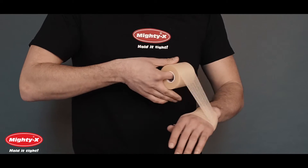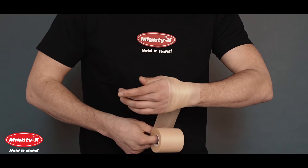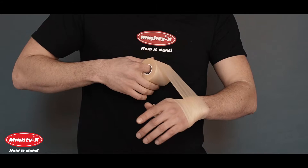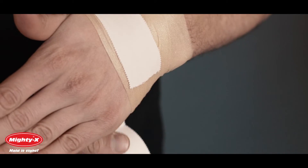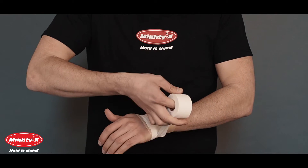Fully cover the Pre-Wrap with Athletic Tape, overlapping at least half of each turn. Properly applied Athletic Tape helps enhance blood circulation in the body and prevents the joints and muscles from swelling.